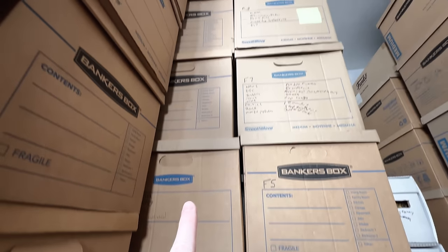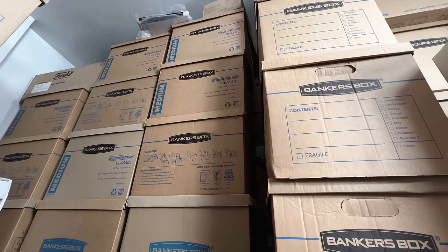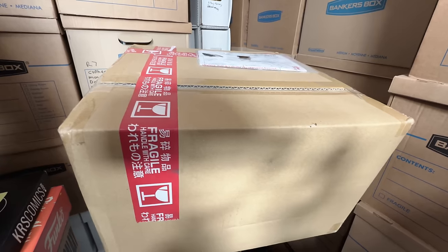In today's video we're going to go through all these boxes full of Funko Pops if we can, and we're going to open up this giant fun box from Japan.